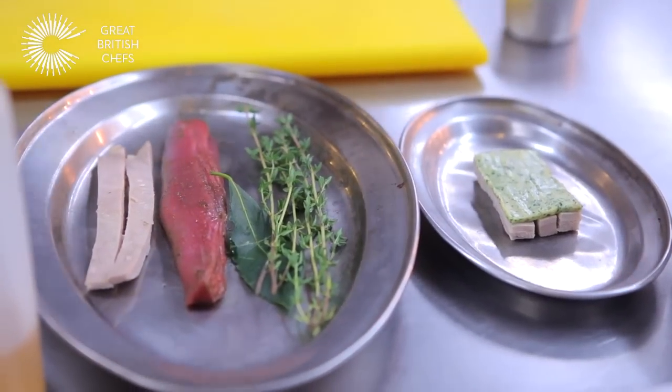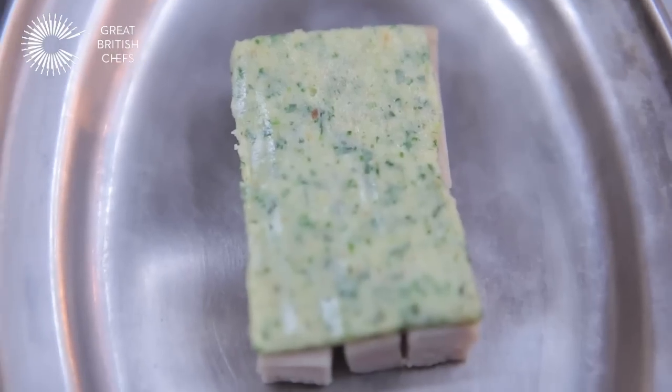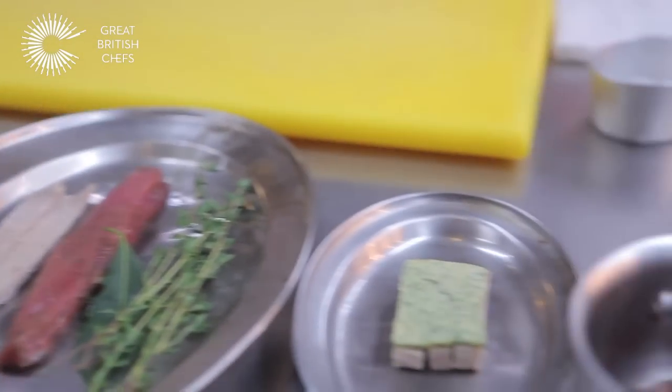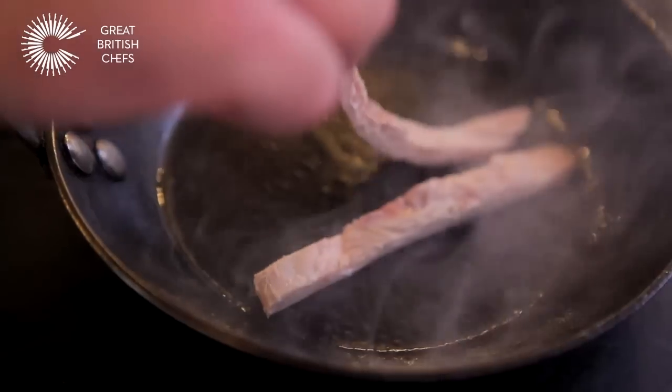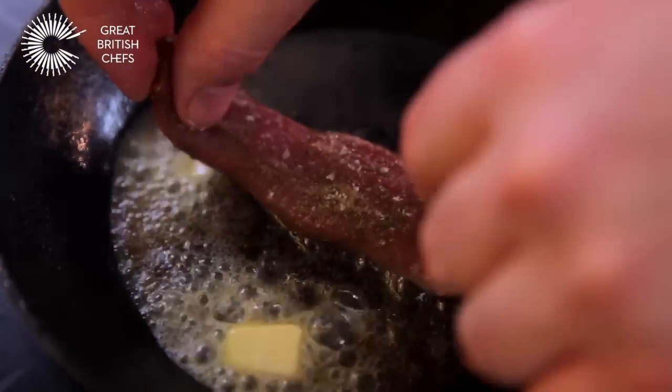The bone is then taken out and we cut it into portions. On top of the shoulder I've got a tile of butter which I've used gutweed, which is a Welsh seaweed. The belly's been confit and I'm just going to crisp that up and simply roast the fillet.